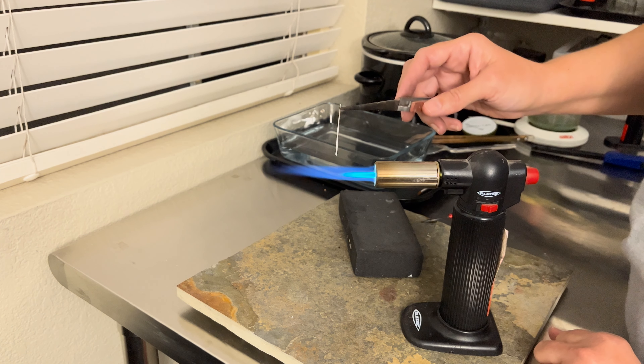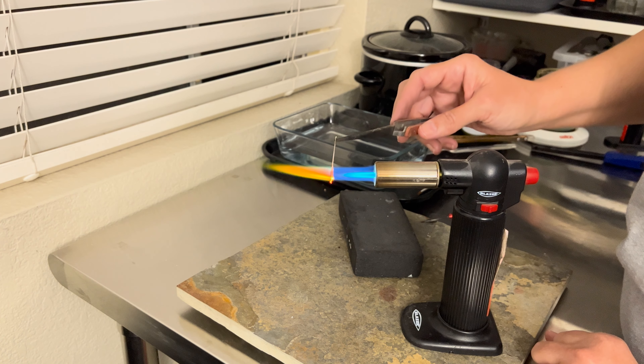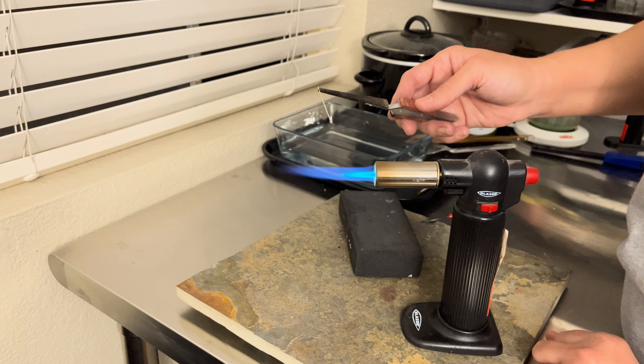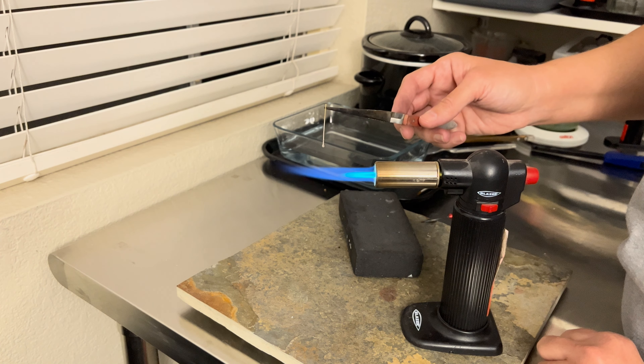There's that green flame. The flux is burning away, the wire core is getting red, and there's that little ball. It's pretty quick, especially with the Big Buddy torch. You could use a smaller torch to make that process a little bit slower.